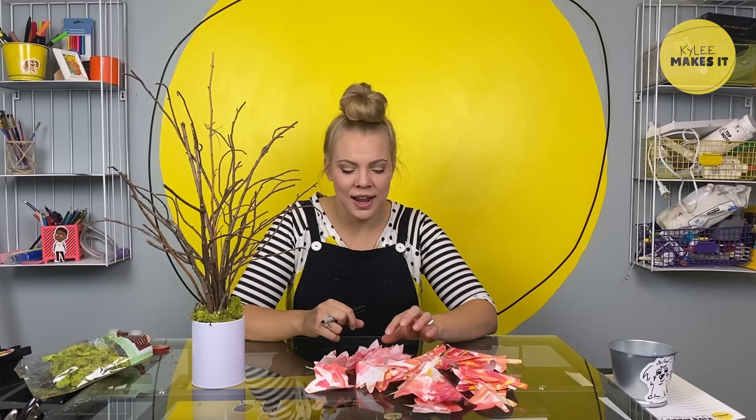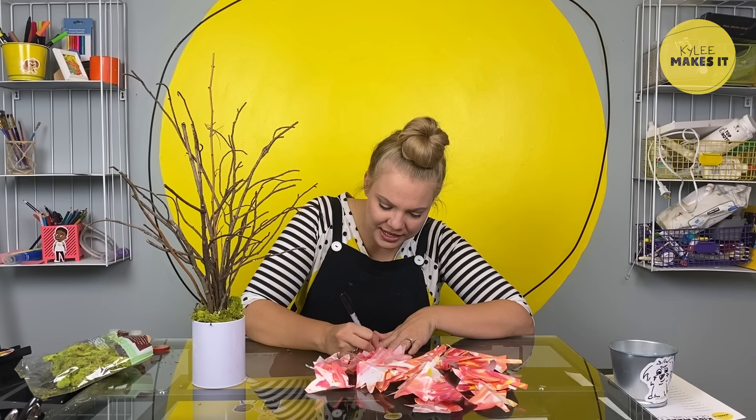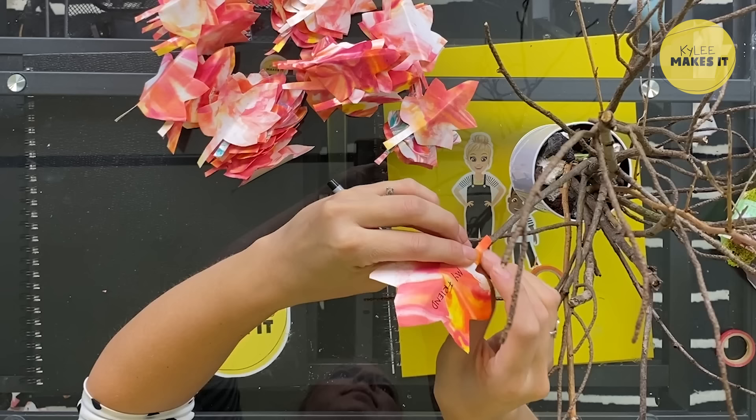I don't even have one problem coming up with something I'm grateful for right now. It's not a something, it's a someone. Do you have any guesses? It's you, my friend. I am so glad that we're friends and that we get to be creative together, that we get to make things together and learn. It is the best hanging out with you. So my first leaf is going to say 'my friend' and that's you. I'm going to attach this leaf with a little bit of tape — you could use hot glue or glue dots, whatever will work.